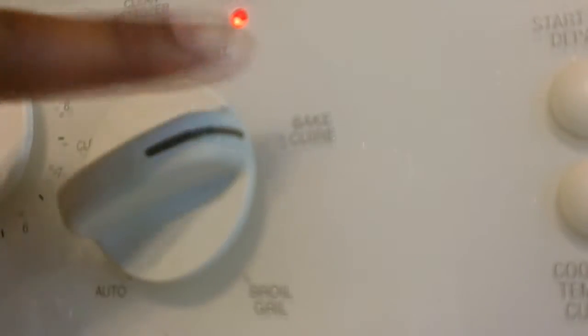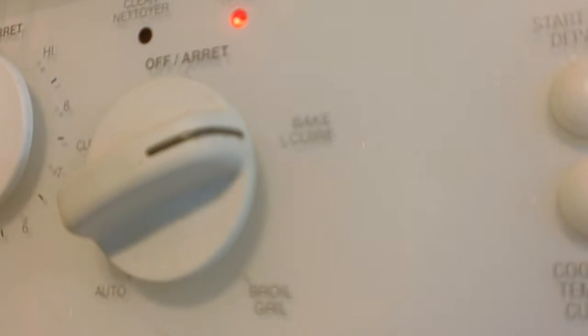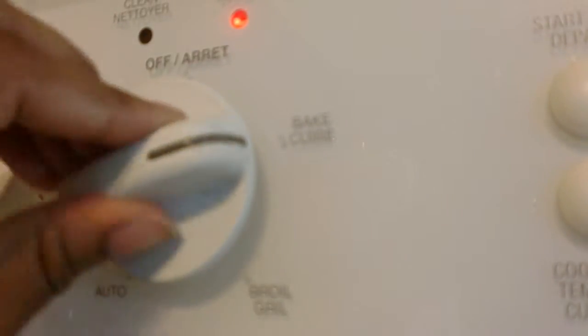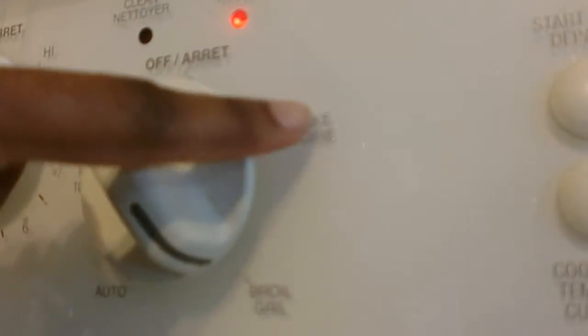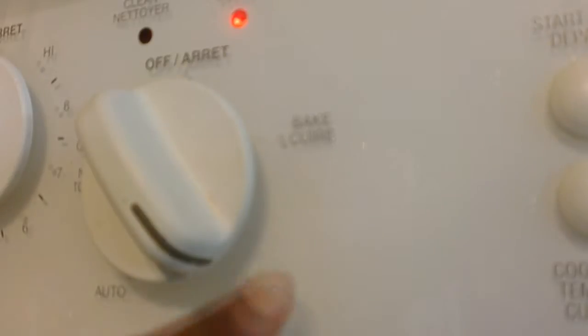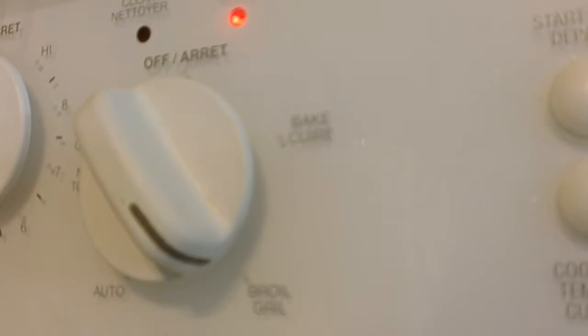So now, remember how earlier we put the setting to bake? Well, halfway through when your pita is almost cooked, you want to switch it down to broil. This is because when you put it on bake, the bottom cooks. When you switch it to broil, the top will cook and get the cheese all melted. I do this because one side will be cooked while the other side is soft — that's why I switch it halfway, to make sure the whole thing is cooked properly.